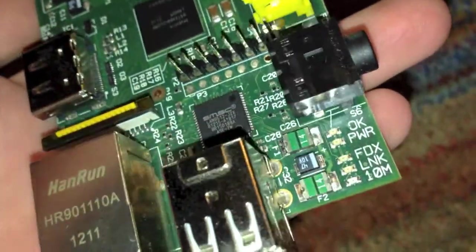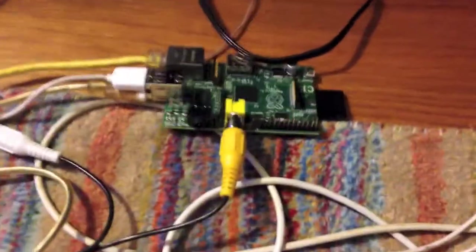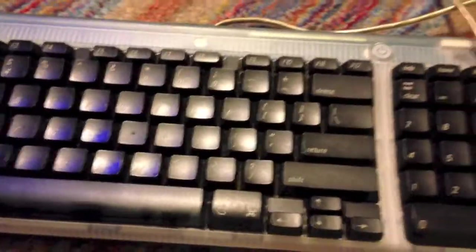Let me go ahead and get it hooked up to this TV right here and I will give you a little demonstration. Okay, as you can see, I've gotten the Raspberry Pi all connected now. I have it connected to this white Apple Pro mouse and this Apple iMac G3 keyboard here.